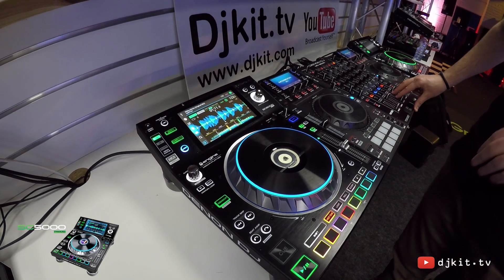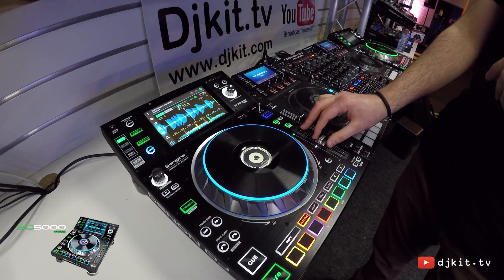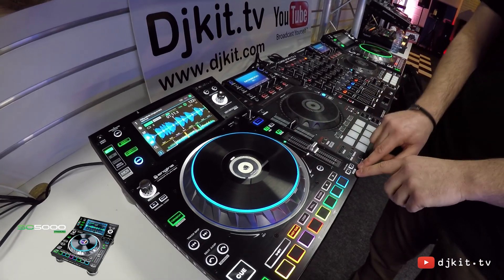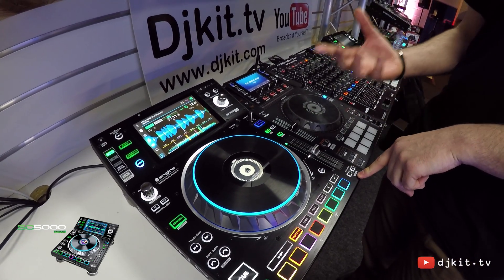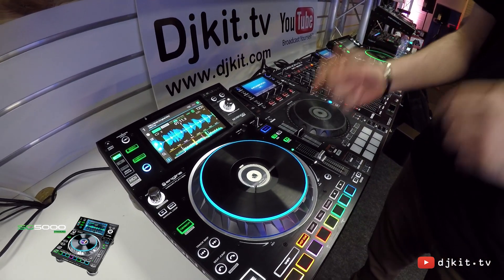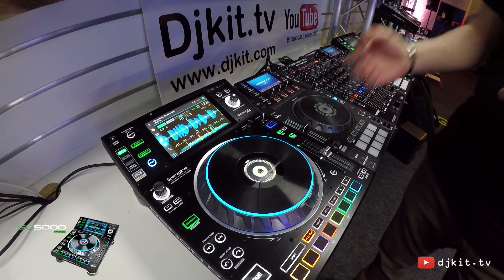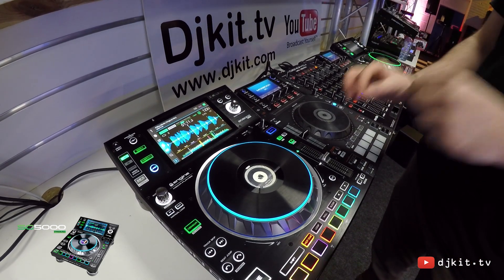Moving across to the pitch fader — this is an ultra high resolution, very sensitive fader. We can change the range through typical ranges such as plus or minus 100%, 50, 20, 10, and 8, but we've also included plus or minus 4%. So no matter how slow your music or how delicate you want to be with your BPM changes, you can do that with this fader.